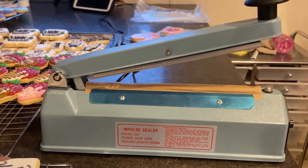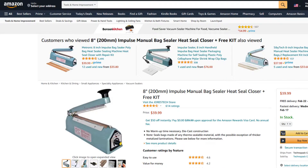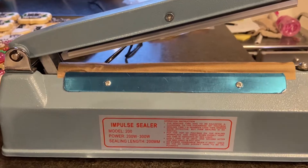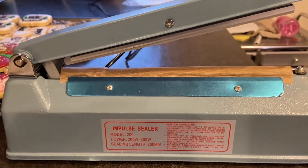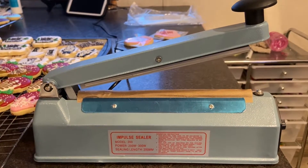Today we're doing a review on this impulse heat sealer from Amazon — I'll link it in the comments so you can check it out. It's about $40, and we use it to seal our cookies to keep them nice and fresh.